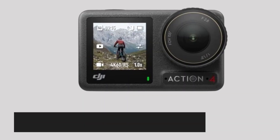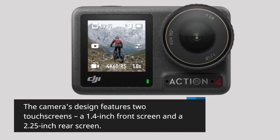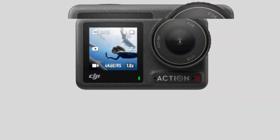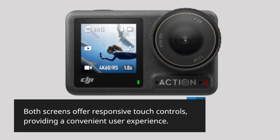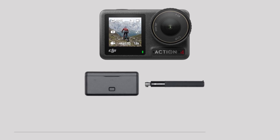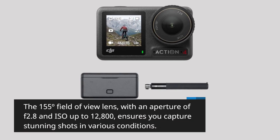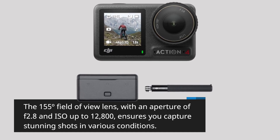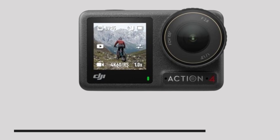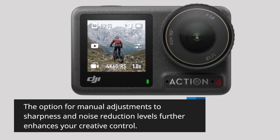The camera's design features two touchscreens: a 1.4-inch front screen and a 2.25-inch rear screen. Both screens offer responsive touch controls, providing a convenient user experience. The 155-degree field-of-view lens, with an aperture of f/2.8 and ISO up to 12800, ensures you capture stunning shots in various conditions. The option for manual adjustments to sharpness and noise reduction levels further enhances your creative control.